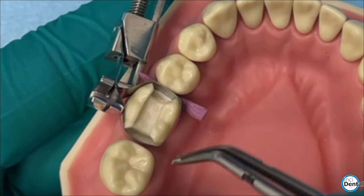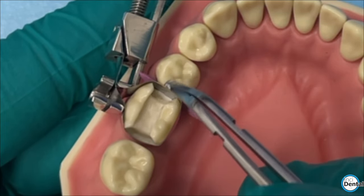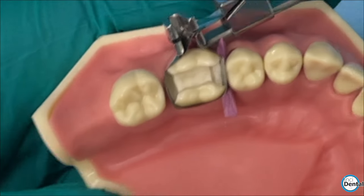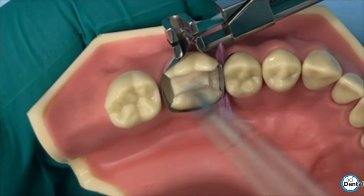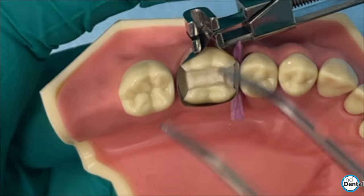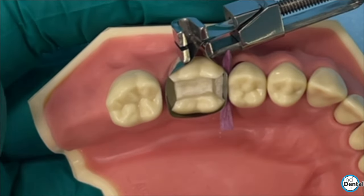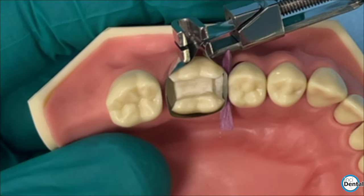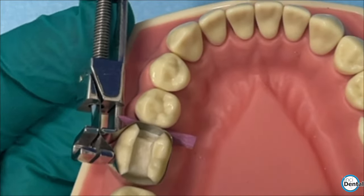It's always difficult doing mesial and distal with a circumferential retainer like this. You can get one side right, but the other side will lift up. So it's always preferred to do one contact at a time. But that's the rationale for these curved bands. I know they're very popular in plastic retainers, but if you can use them in a Toffermeyer, you're going to save a lot of money, it's better for the environment, and they're really easy to use.